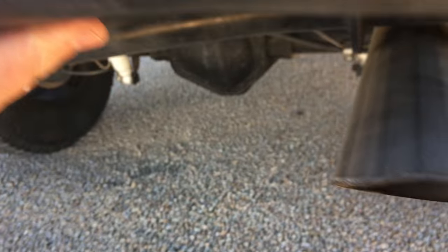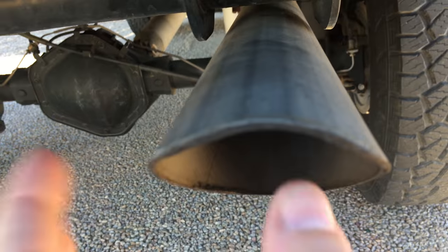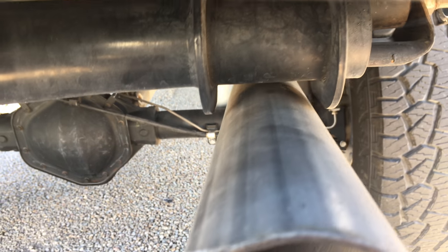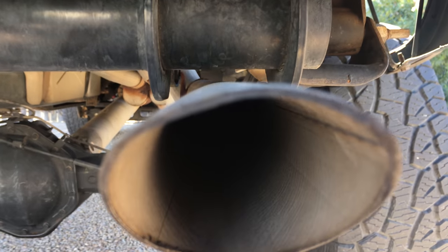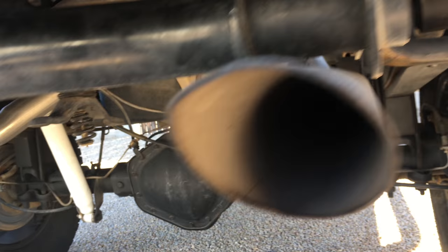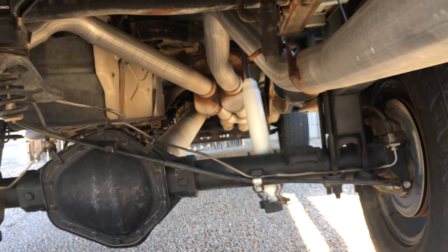The exhaust sounds great, very happy with it. A shop here in the valley called Muffler Masters did it. The only problem I've seen with this exhaust is that once the exhaust hangers warm up, they become flexible enough and cause the exhaust to clank up against the rear support. But overall, that's the exhaust system.